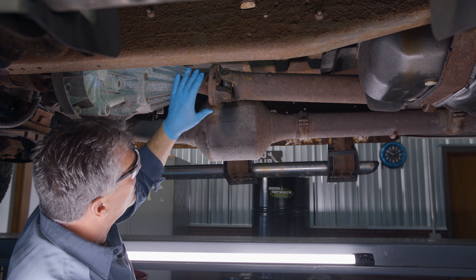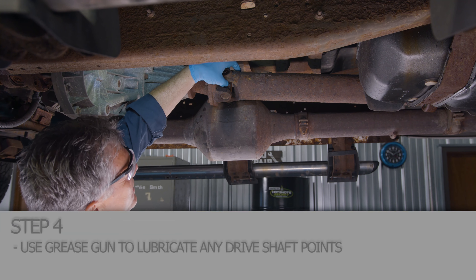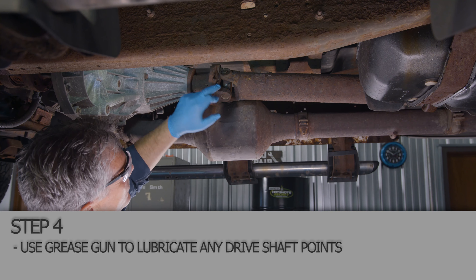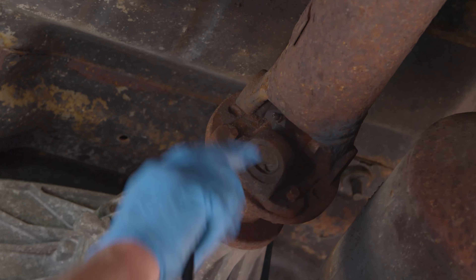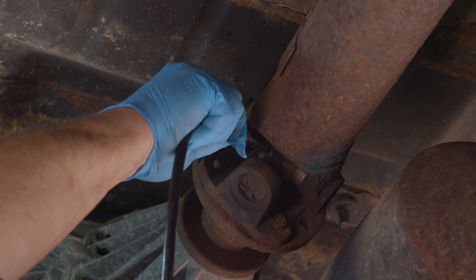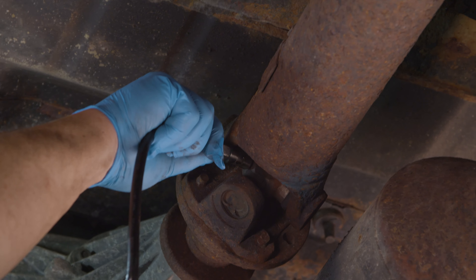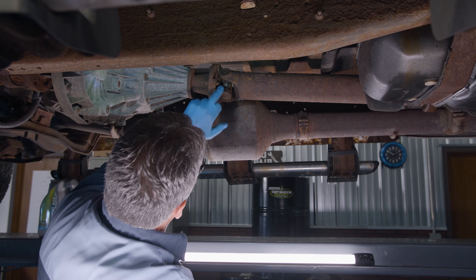Okay, we're going to move back here to the driveshaft now. Some have U-joint grease zerks in them, some don't — so make sure you check your truck. This one does have three U-joints back here that are greaseable. Right here is the zerk on this one. Pump a few pumps in there until you see it first start coming out of the seal up there like that.